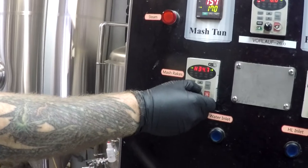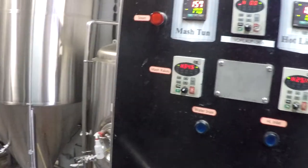As you finish transferring your wort, you can now start running the rakes with the plow in the up position, with the drain valves open. This will allow the mash to be broken up and give proper drainage to any liquid left behind.